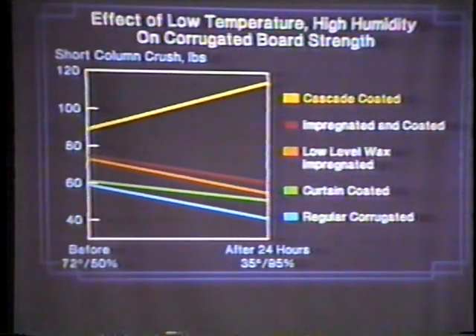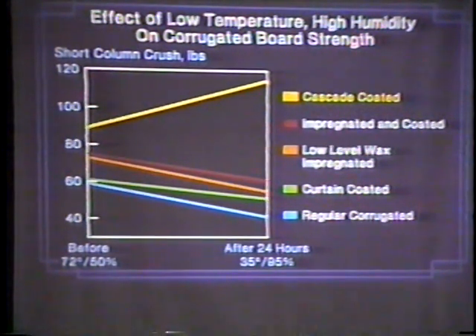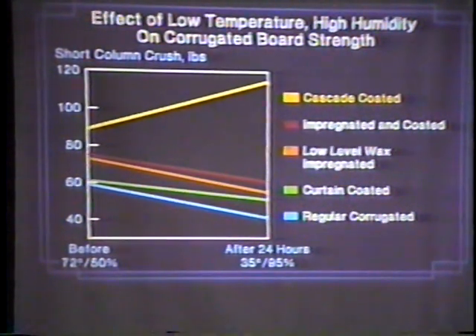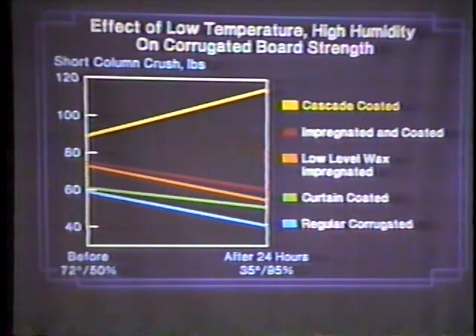Last but not least — and T. Downs talked about this too — this is the effect of low temperature and high humidity on corrugated board. Low temperature being 35 degrees in this case, humidity being 95 percent. Look at what happens to everything other than cascaded — they all have a drop-off. Humidity does affect the compression strength of board. Curtain coating and some others will fight off humidity to a certain extent, but they're all going to fail eventually. That line keeps going out and they're all going to fail.